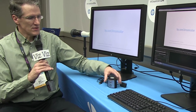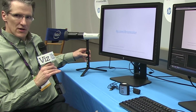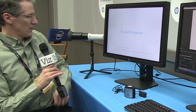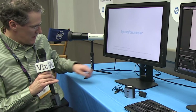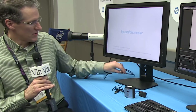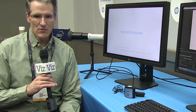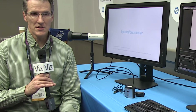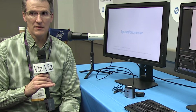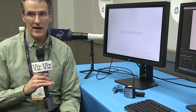In addition to the Dreamcolor calibration solution, we also support third-party pro-class color instruments, like this example from Klein Instruments — the K10A. We support that natively: you plug the USB port directly into the monitor. We also support devices from Photo Research and Konica Minolta. That gives our high-end studio customers the choices they want in professional-class color instruments — very easy to use, plug-and-play out of the box.